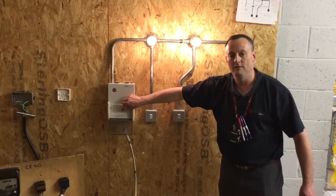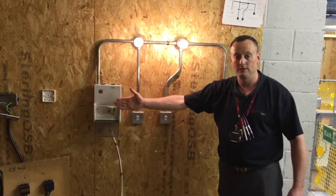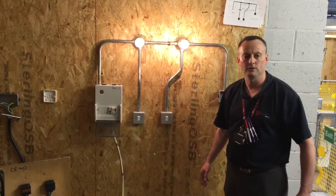Those are the tests that we're going to carry out live at Level 2: recheck polarity, does it work, and the functionality of the switches — including those incorporated within the consumer unit.